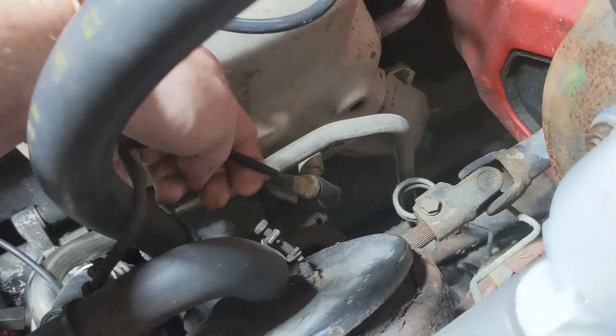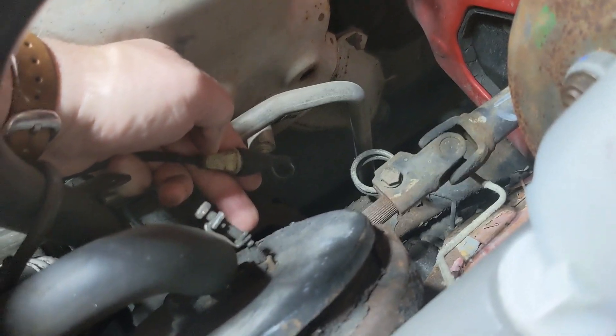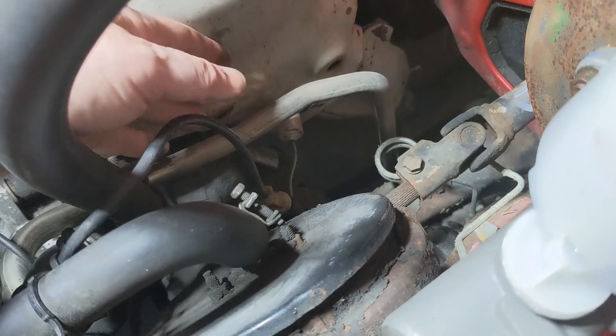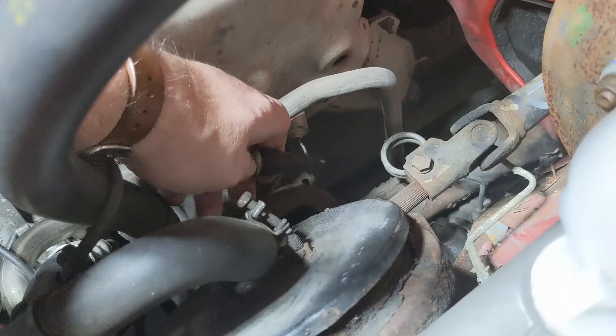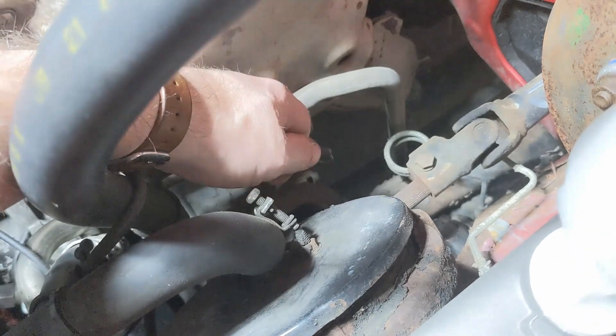This is a one-wire oxygen sensor, so we're just going to unplug it here and hook that wire up to it. This one grounds through the manifold and through the chassis. Some of them will have a two-wire where the ground comes back on it. You can test them both the same way, but we'll just be using the chassis for ground here.